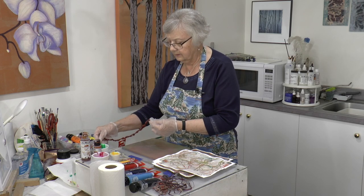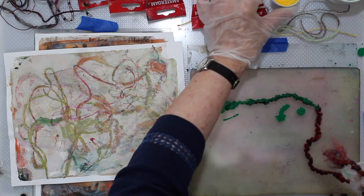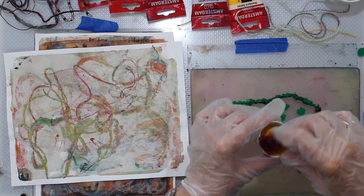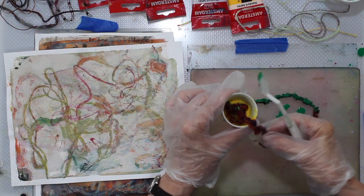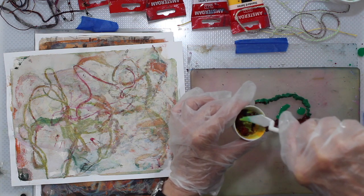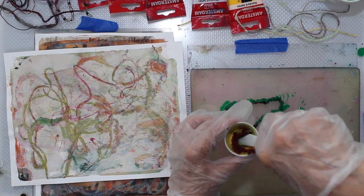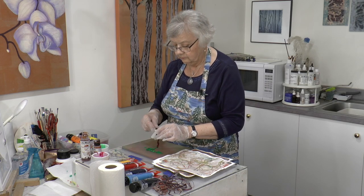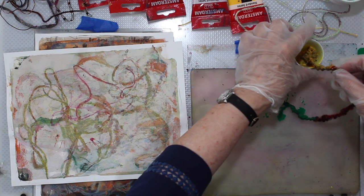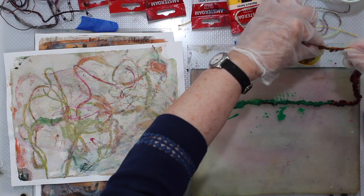I'm scraping a lot of the paint off and we're just going to dribble it all over the place. Maybe we'll do some yellow on this end — just dunk it in there. You'll find your own process here; I'm just sort of messing about until I figure something will work. You do have to scrape off quite a bit of the paint and squeeze a lot of it out.